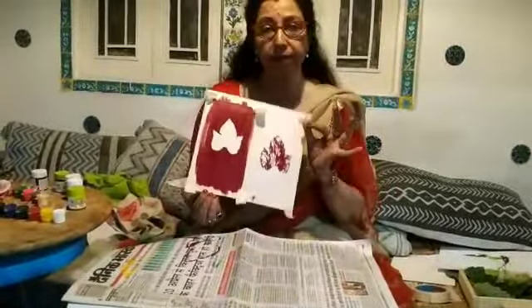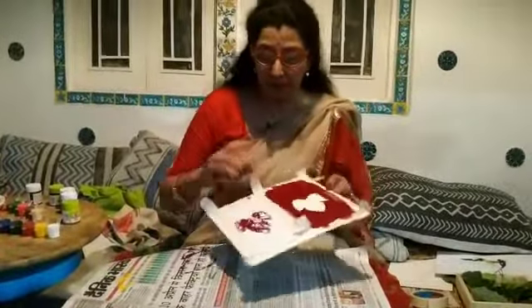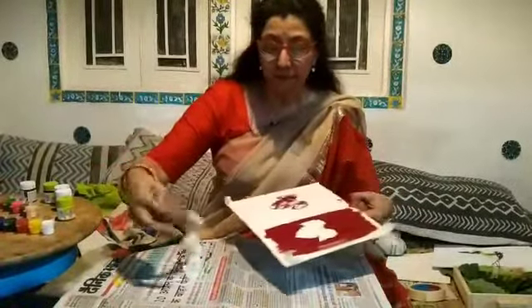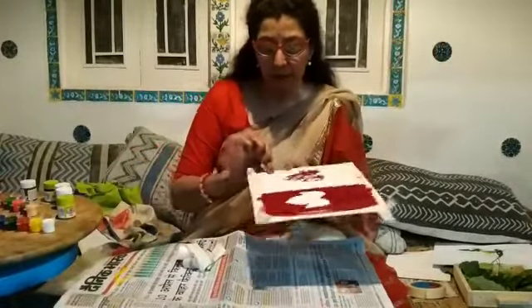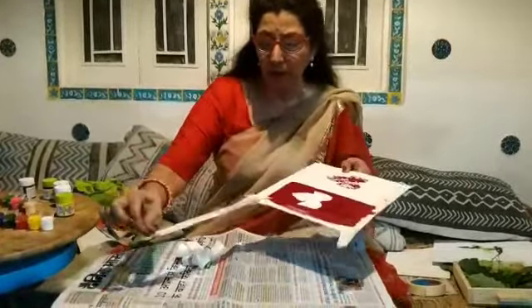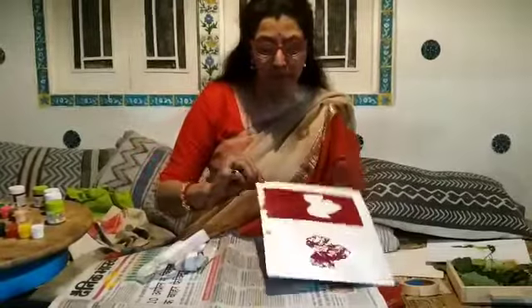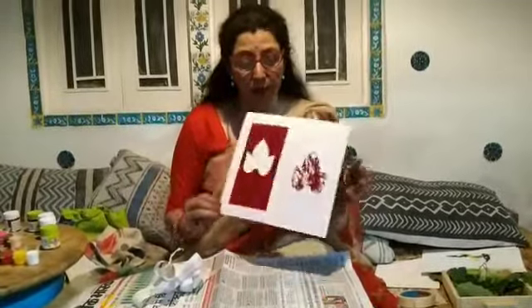Now we will see the result after putting this leaf — see, it will come out like this. Now we will take out the masking tape. If you don't have masking tape you can use any normal paper. This is like a print stamp — stamp printing with the leaf.